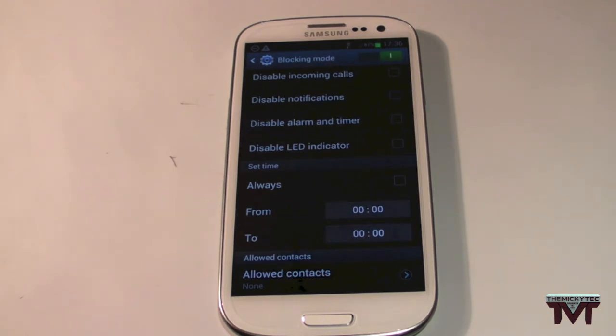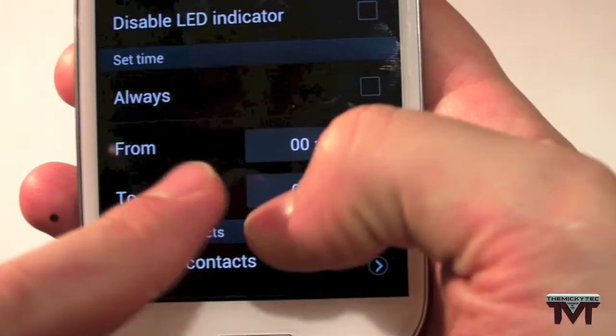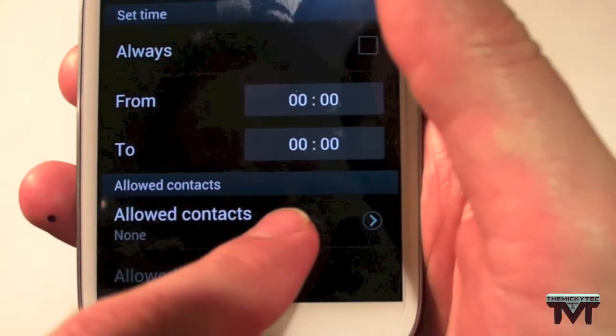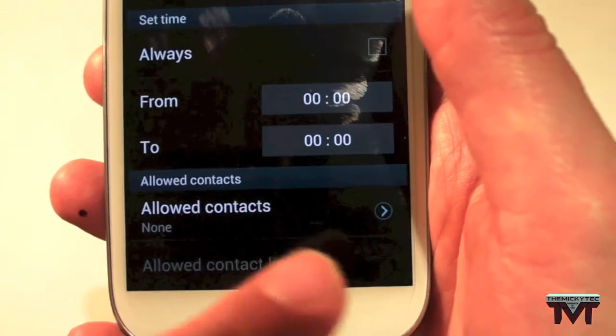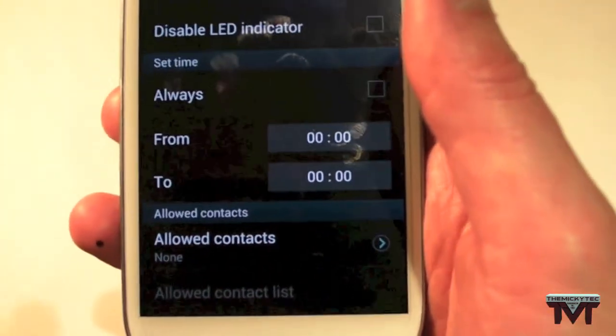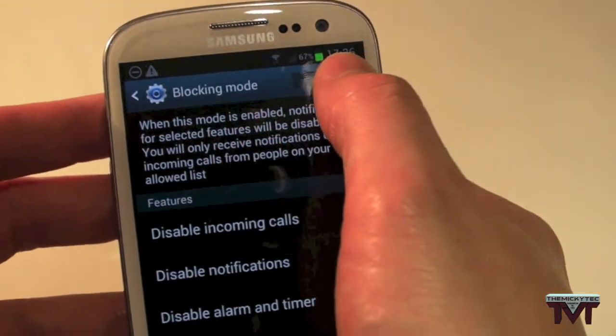This is really good. It's handy for people that are in a meeting or just don't want their phone going off in the middle of the night. And you have allowed contacts, which means you can still receive messages and phone calls from specific contacts in case of emergencies. So that is a really nice feature they've added in.